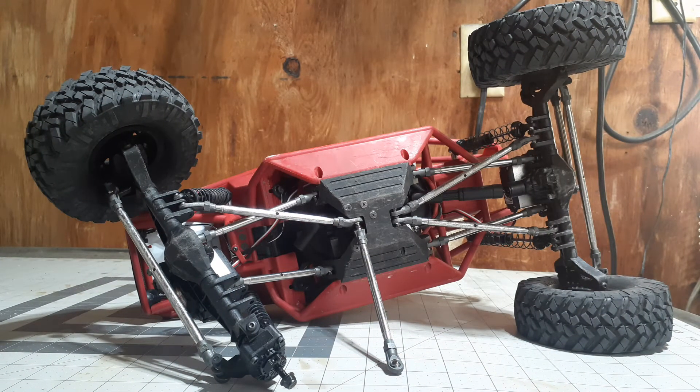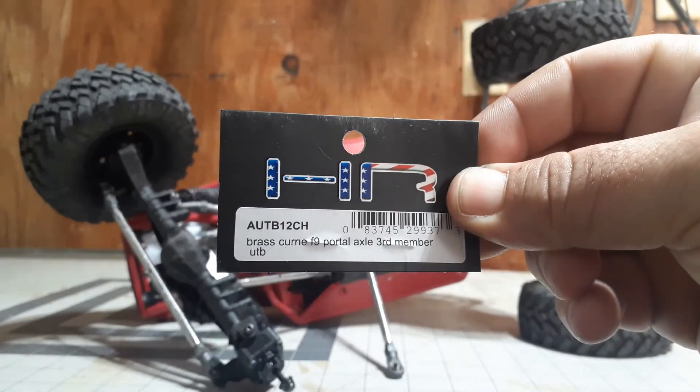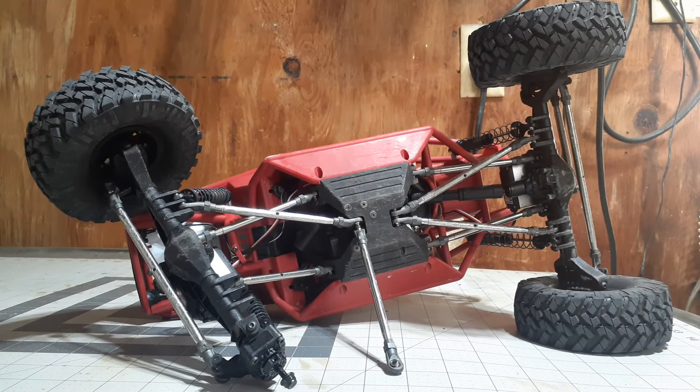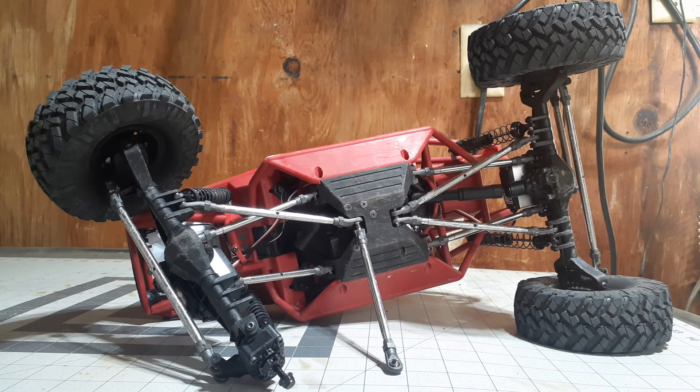Let me show you the part number on that if you're interested in one of those. So why did I choose this mod? One of the main reasons was I wanted to keep the front end planted when I'm climbing, when I'm going up an incline. Another reason is that it puts weight down low, right in the center of the vehicle, right on the center line.